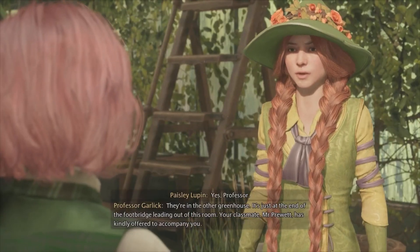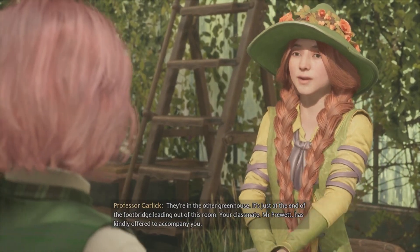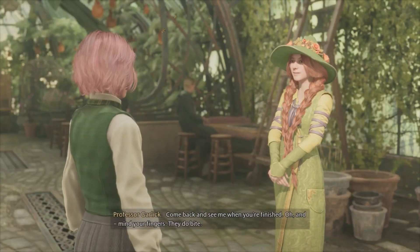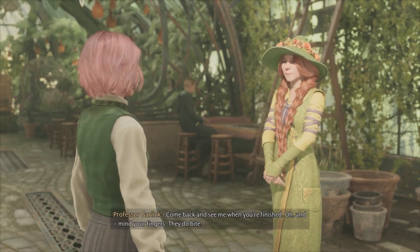Yes, Professor. They're in the other greenhouse — just at the end of the footbridge leading out of this room. Your classmate, Mr. Pruitt, has kindly offered to accompany you. Come back and see me when you're finished. Oh, and mind your fingers. They do bite.